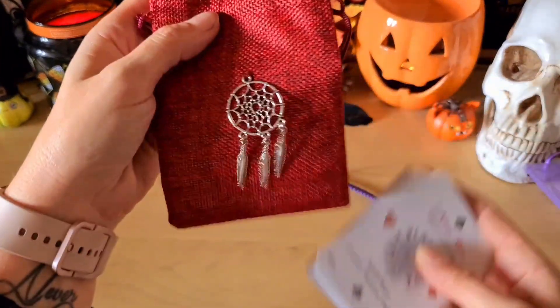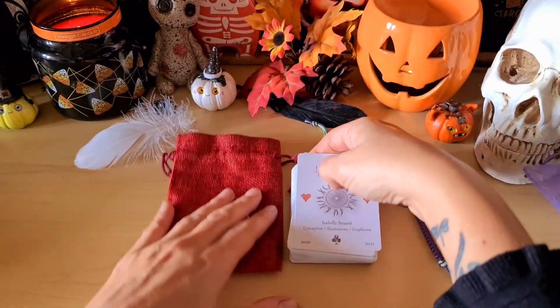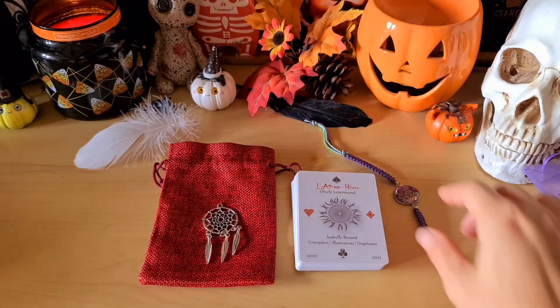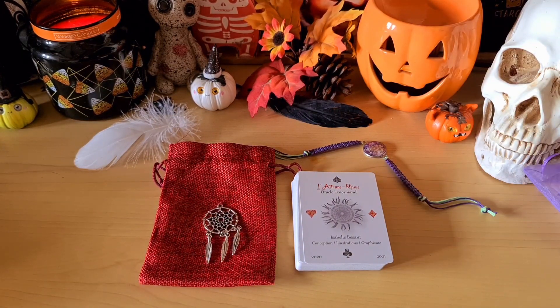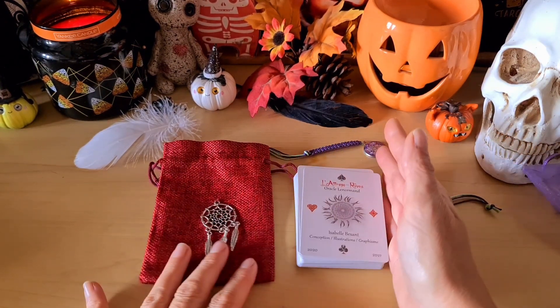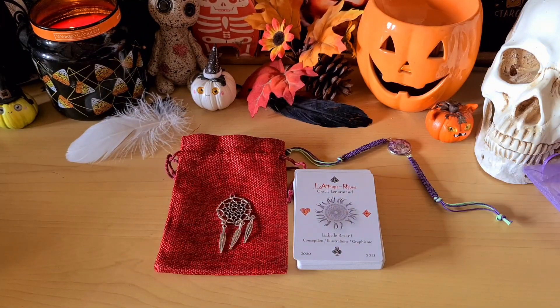N'hésitez pas à aller jeter un petit coup d'œil sur sa boutique si jamais vous voulez voir ses créations, comme ce très joli bracelet. Je l'aime beaucoup, encore un tout grand merci. La pochette aussi est très chouette. Dites-moi en commentaire si il vous plaît, si vous avez craqué, si vous êtes Lenormand ou pas. On partage tous ensemble comme d'habitude, je vous fais plein de gros bisous et à bientôt pour de prochaines vidéos.